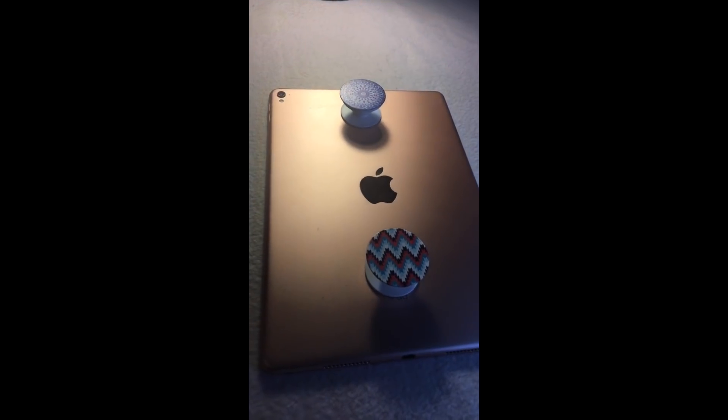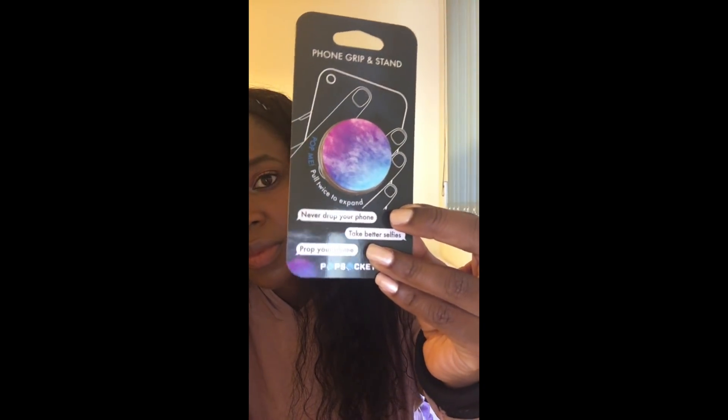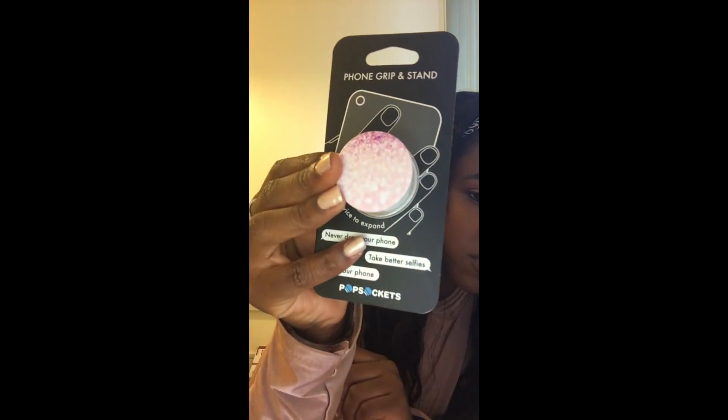The next few things I have to show you are a few of the pop sockets that I ordered. I did somehow manage to buy a few fake ones, but they are holding up my iPad right now. I ordered some genuine ones off the PopSocket website a few days ago — the splatter one, which is sort of an ombre blue, purple, and pink; the sparkle one; and a marble one, because I have two marble cases so I thought it would be wrong not to have a marble pop socket.